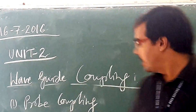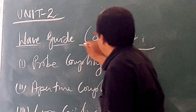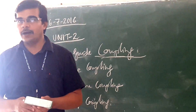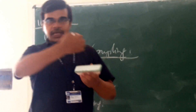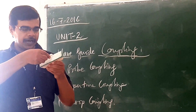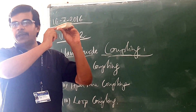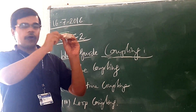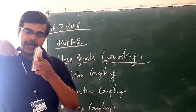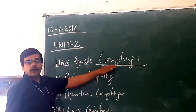Good afternoon. Today's topic is waveguide coupling. Coupling means here what we are doing: we are coupling two or more waveguide components so that we can transfer the energy in or out of the component. So suppose if you are having a waveguide and you are connecting some other component, in that waveguide you are having electrical and magnetic field flowing. From that, either I can take a part of that energy, or from this coupling component I can insert some energy into this waveguide.